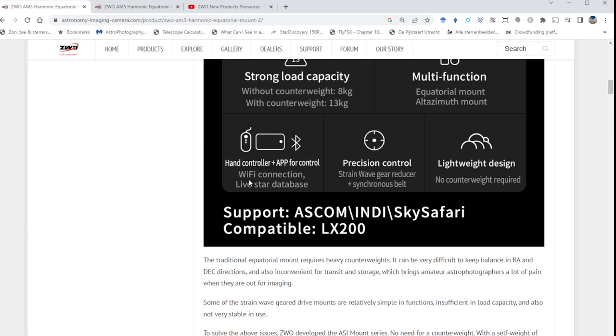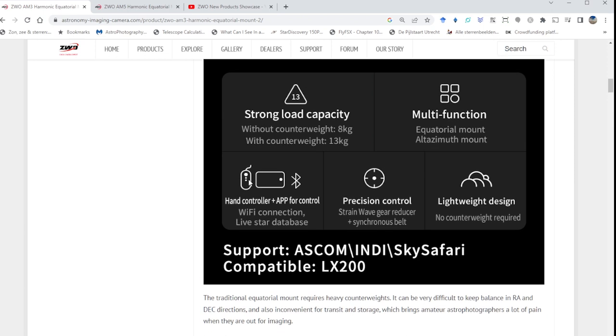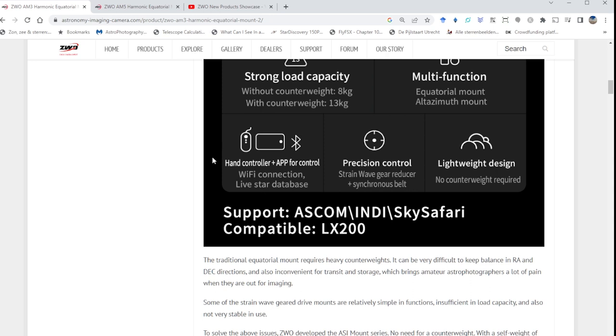For control, you have several options: a hand controller, a smartphone app, and now Bluetooth — which appears to be new; I didn't see Bluetooth on my ZWO AM5. You can download the ASI Mount app from the Play Store or App Store. It has a Stellarium-like interface and I really liked it. Those control options are not available on many classic German equatorial mounts.